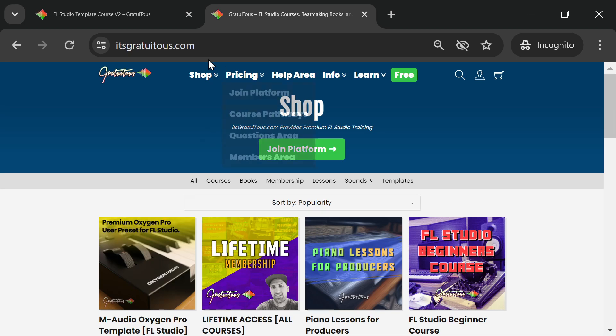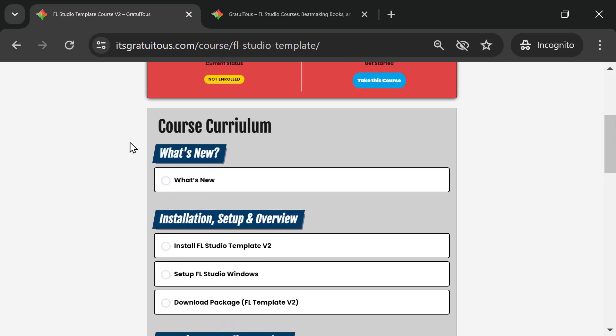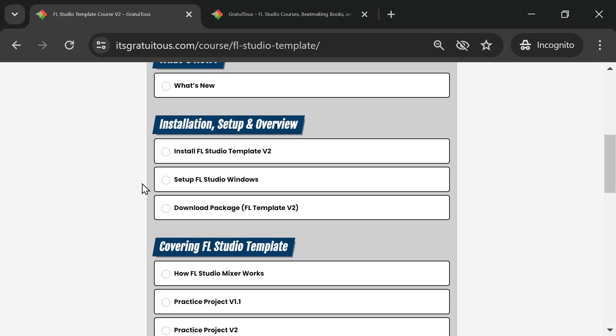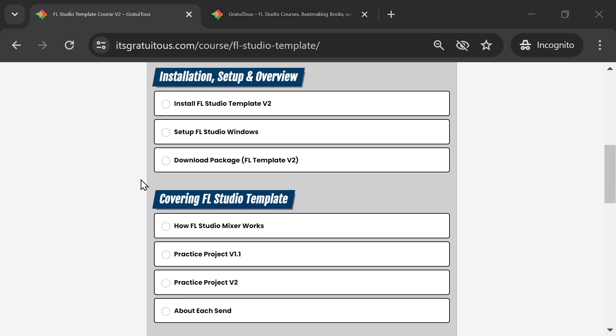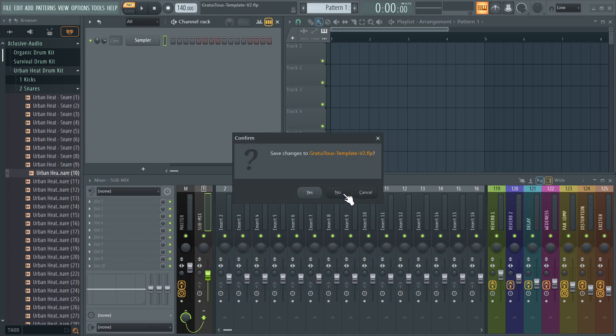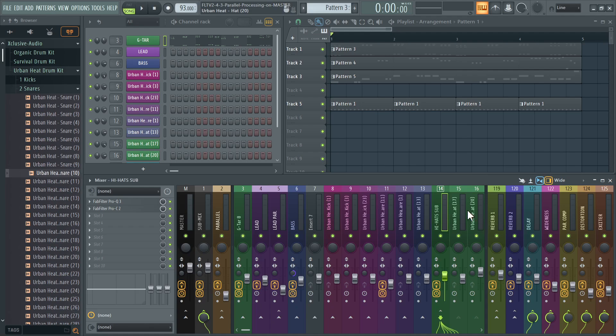Version 2 now comes with training — an in-depth training over three hours long with 15 videos. It teaches you how to install the template, how to set it up, and how to get my actual workflow in FL Studio. We also load up a project and create a beat from scratch, showing how to set everything up, get everything into the mixer, and do all your routing.